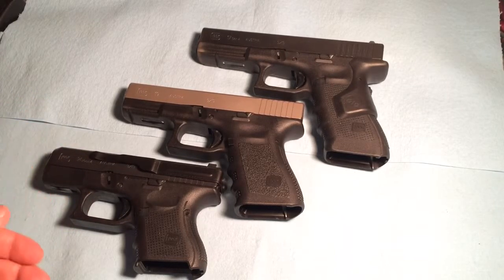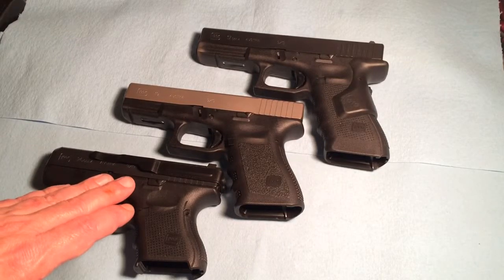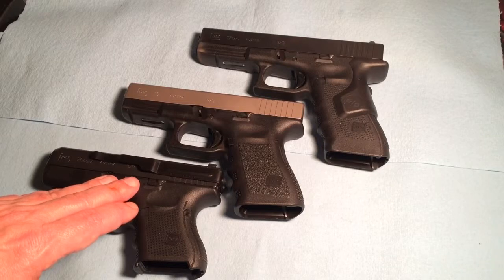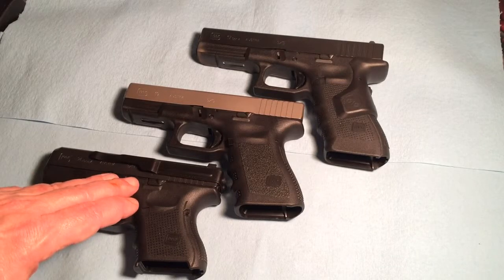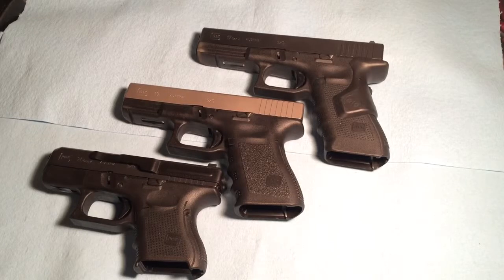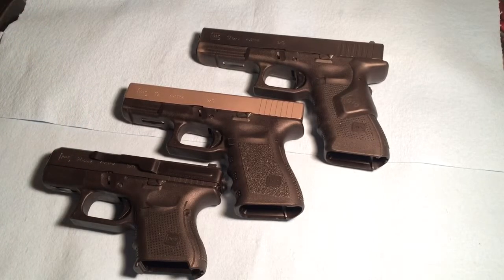The other thing is price point. There are people that love the more expensive firearms like high-end 1911s, but a lot of times you can pick up a brand new Glock for around $500. A buddy of mine has a very high-end 1911 that he paid $3,500 for — if you do the math, I could have seven of these. Frankly, with the economy the way it is, being on a budget can make the decision right there.